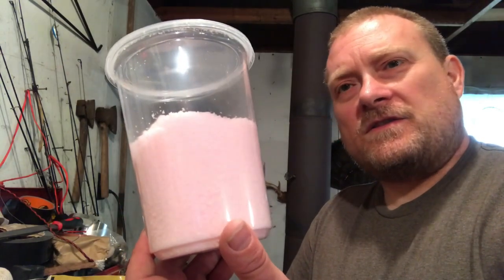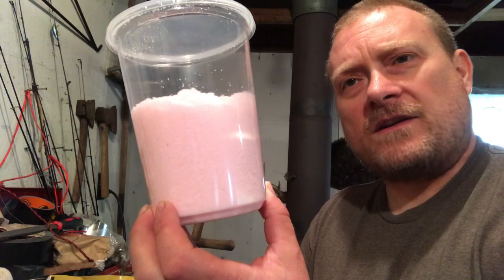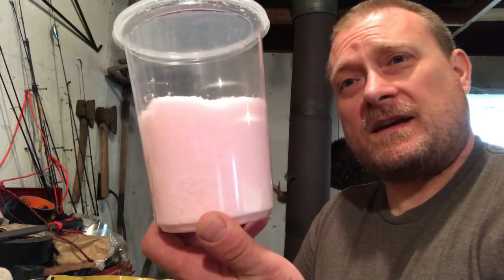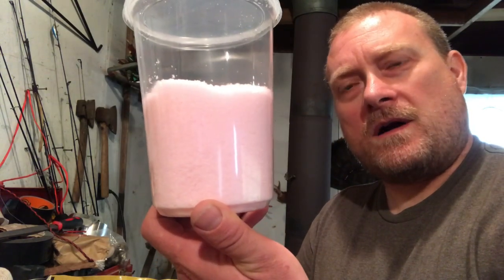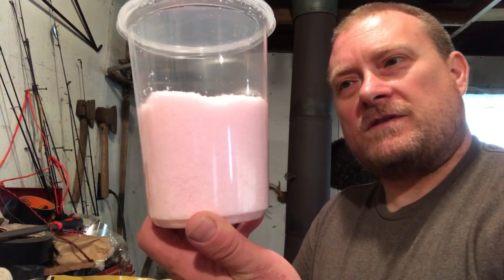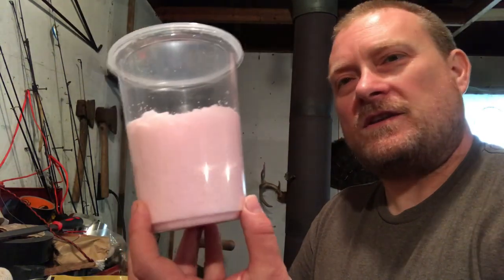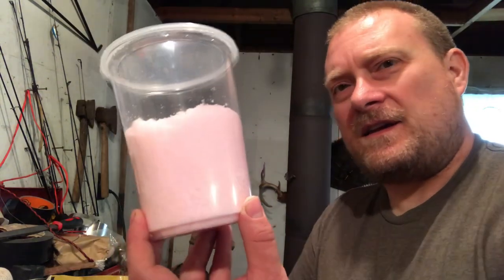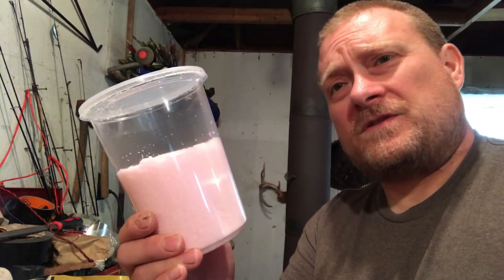Most likely they'll just say no problem and hand you a little container like this. This is actually where I got this one — I walked into my local meat shop, said I want to make some corned beef, and walked out with a dollar's worth of pink salt. It's about seven or eight dollars a pound online, but you can usually get it cheaper locally, and a little goes a long way.